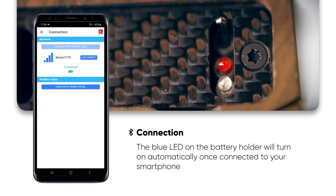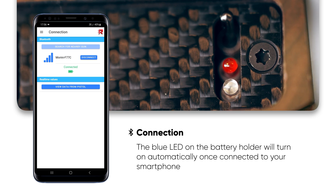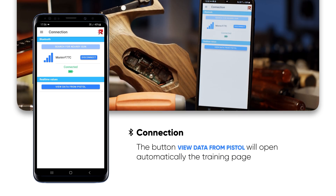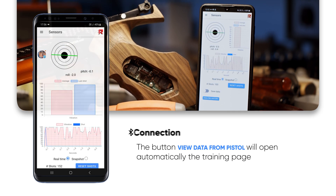The blue LED on the battery holder will turn automatically on when connected to your smartphone. The button View Data from Pistol will automatically open the training page.